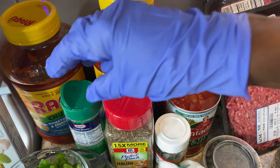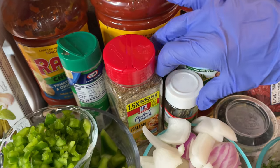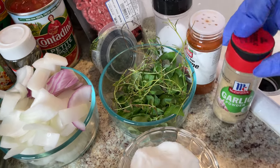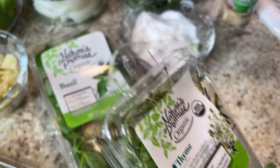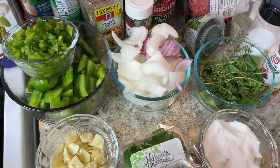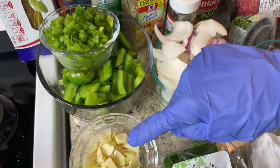I'll top it off with some Parmesan cheese. Here's my Italian seasoned Perfect Pinch, some bay leaf, parsley, pepper, salt, cayenne pepper, and garlic powder. I also have basil, thyme, and oregano mixed together. I'll put those fresh herbs in a bowl. My fresh vegetables are yellow onions, bell pepper — chopped small — and fresh garlic.